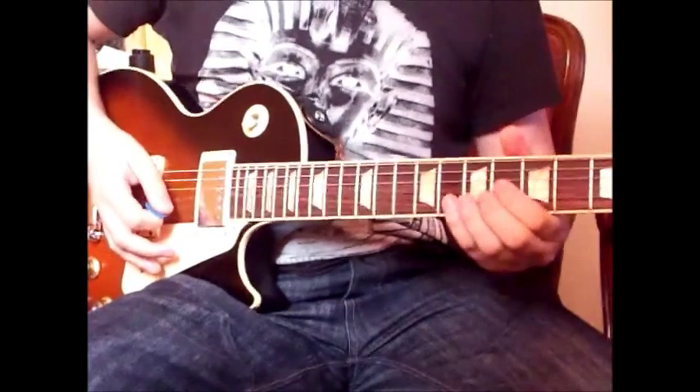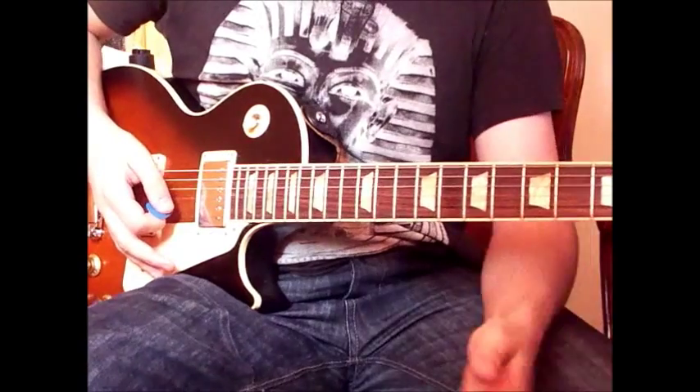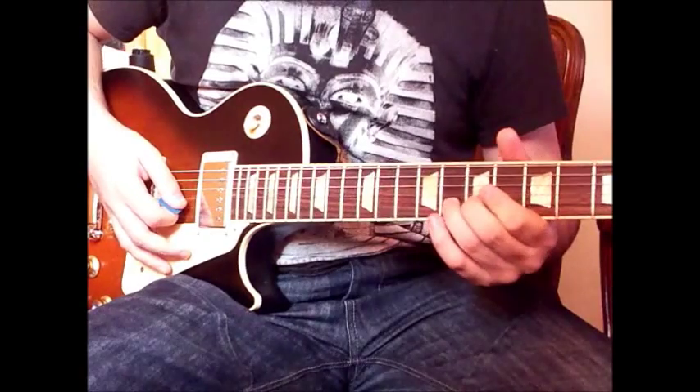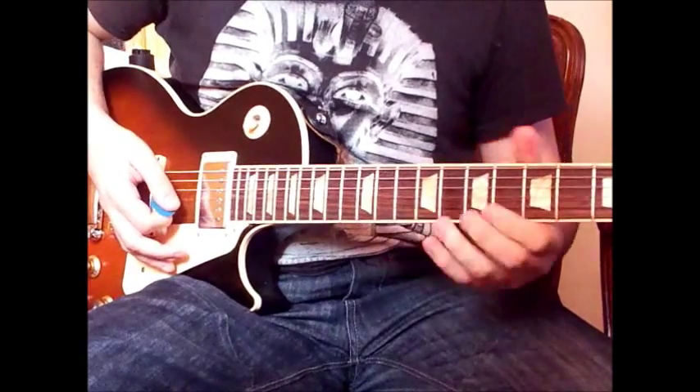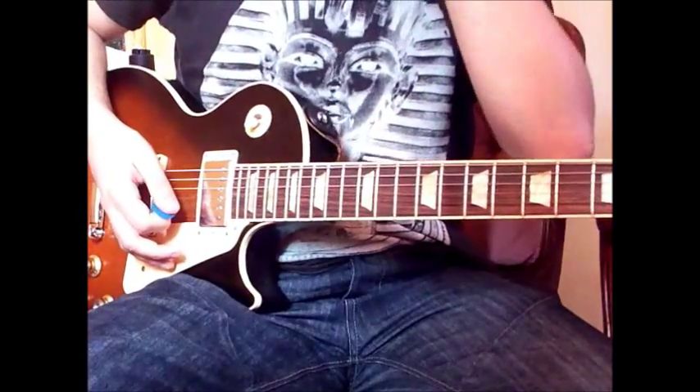We'll start off this section. Firstly, we have this note — we bend a G to an A, and it's on the 8th fret on the B string. I'll put a bit of vibrato on it, and that's the start.